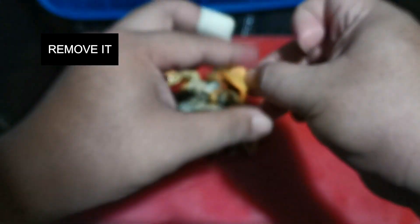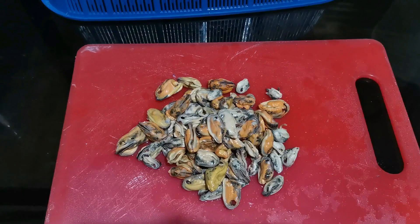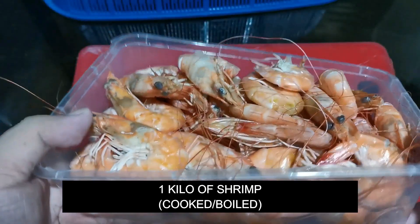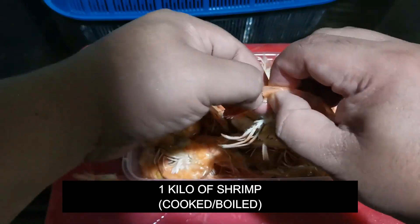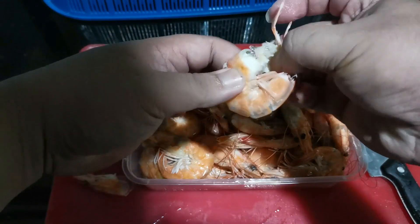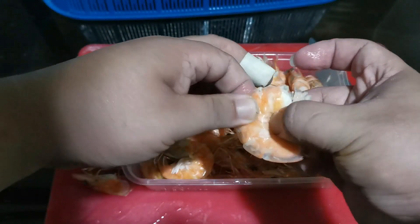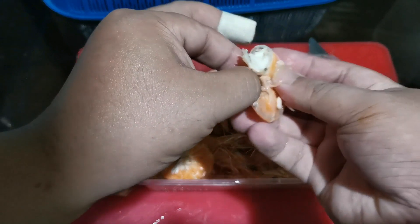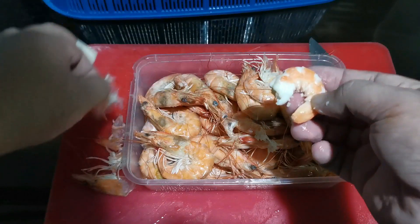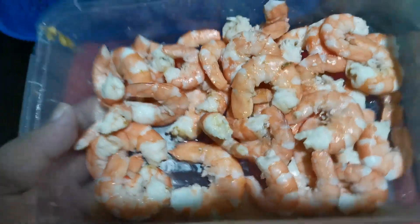For the shrimp, I also briefly boiled one kilo of shrimp — don't overcook them. After that, remove the shell, legs, and head. That way when you eat the pasta it's already ready to eat straight away.